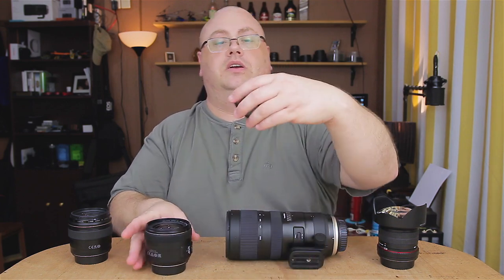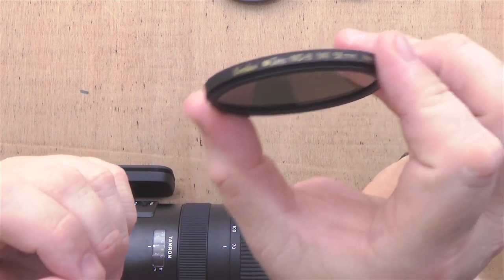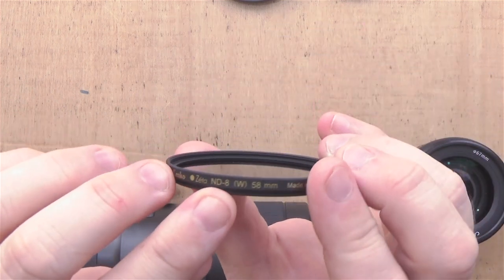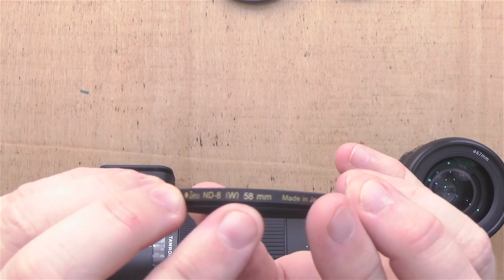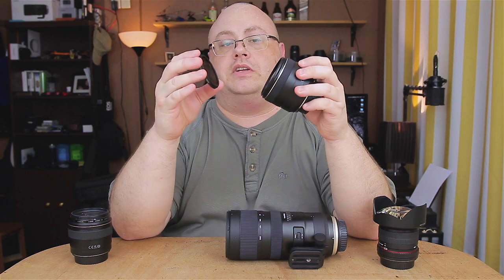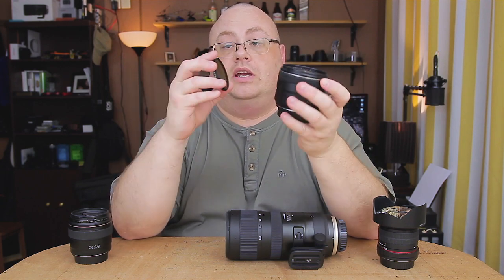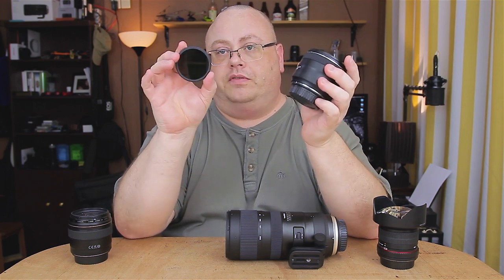Now I have another filter here — a Kenco Zeta, really good filters, highly recommend them. If we look here, it says Kenco Zeta ND8 Wideband — that's what the W stands for — and it says 58mm. So even though this is a 35mm lens, this 58mm filter is still too small. As you can see, the actual focal length has nothing to do with the actual filter size.